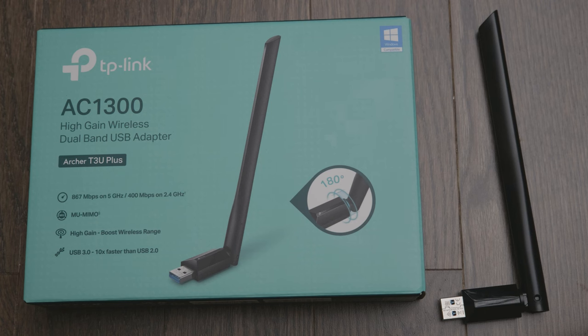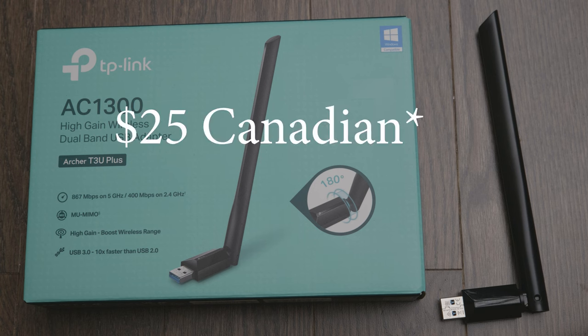Hi, how's it going everybody? Welcome to my channel. Very quick video for you guys today — I just wanted to review this USB Wi-Fi adapter I picked up a couple weeks ago from Amazon. I paid around $25 for this.